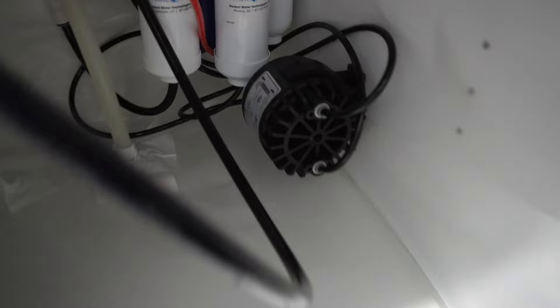It's very easy to install this water filter system. I chose to have the permeate pump — the permeate pump helps to filter water faster.